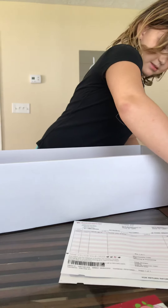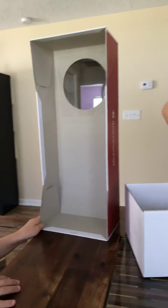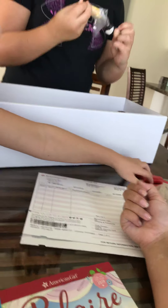Yes. I'm going to open her accessories first. I think this could be her bed actually — you could put her in this. It's Blair. Let's take the box out. She's so pretty.